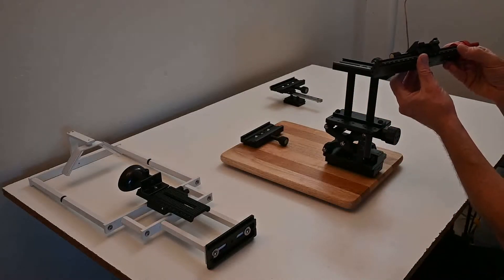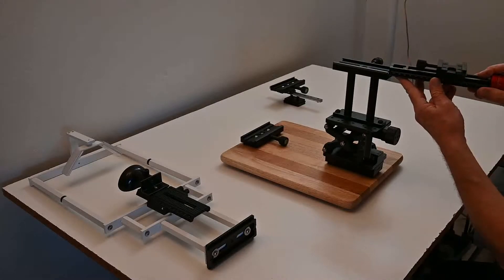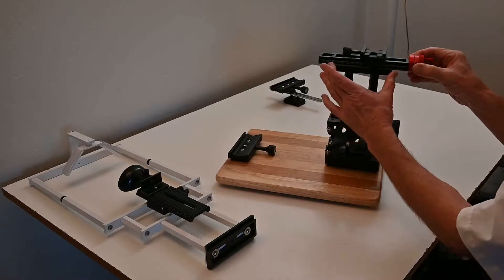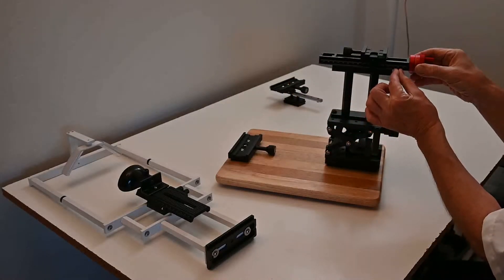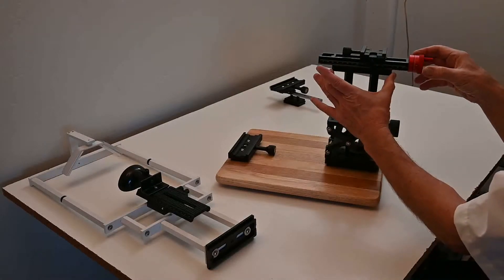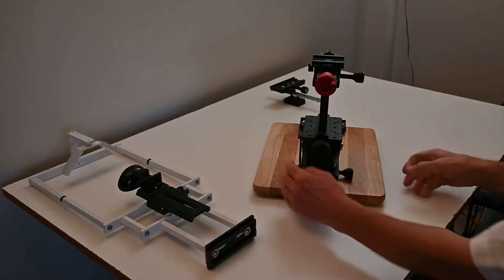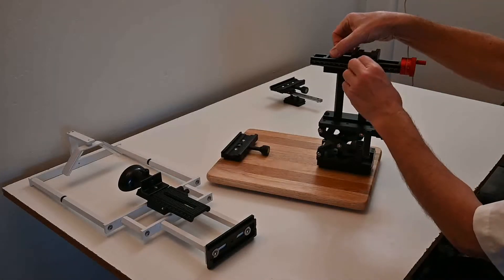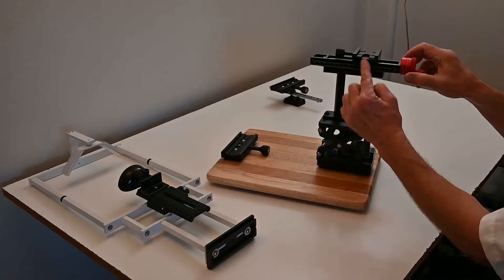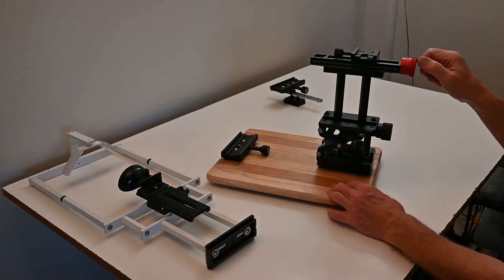The second component — the middle component — is the focus track. There are three styles; this is the four-millimeter-per-turn type, the most common. Push it in so it's centered: two centimeters on each side. On the scale it goes from 30 to 150 — that's a 120-millimeter clamp. After it's in, tighten it up nice and snug. There's a tension adjustment, but it's not generally needed.